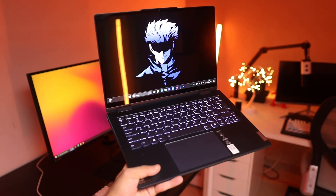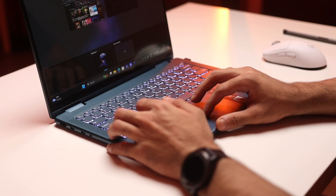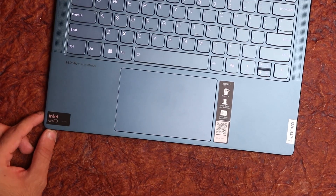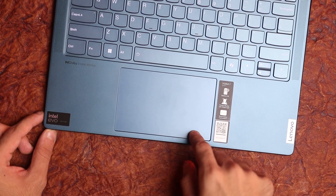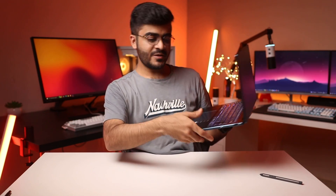There's a dedicated function row on top with two layers of functions — quick shortcuts for media, brightness, and everyday tasks, and you can use the Fn key to access regular functions from F1 to F12. The trackpad is really good for a 14-inch laptop — it's smooth and tracks really well. It's a Mylar surface rather than glass, but it's accurate and supports all Windows gestures. My only complaint is that the clicks on this trackpad are kind of loud and noisy, which could annoy people around you, but it's not a big deal breaker.